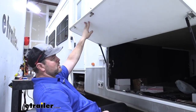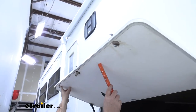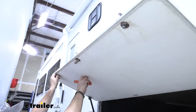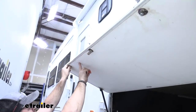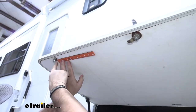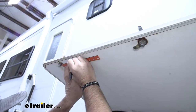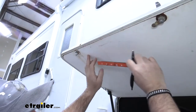To start our installation, we're going to open our lid up and take the nut off on each side. It's really up to you where you put them — this is just a measurement I'm using. I want to measure from the edge of the nut over four inches. We'll do that same thing on the other side.